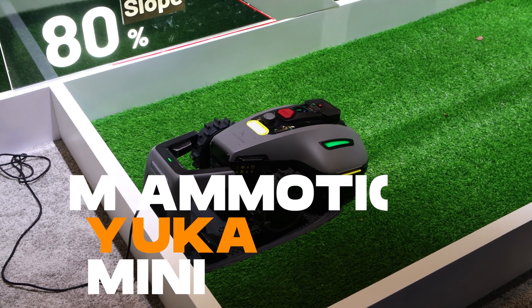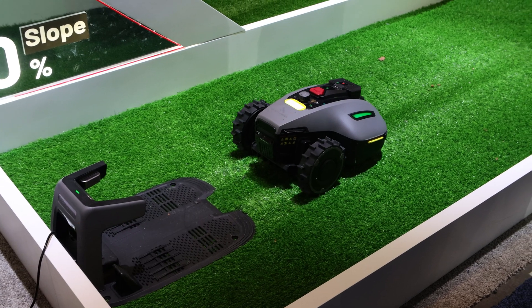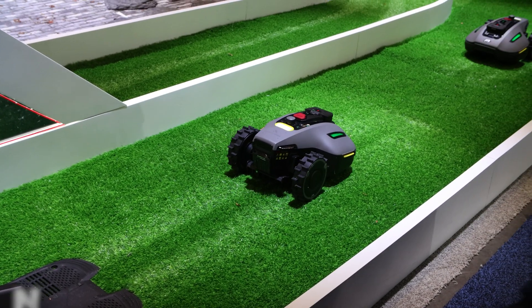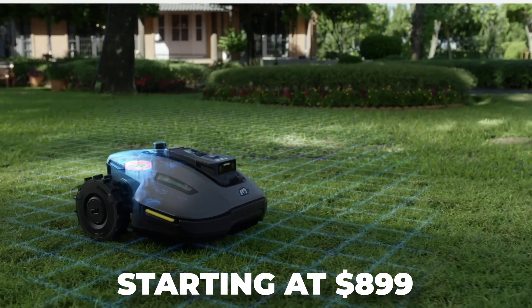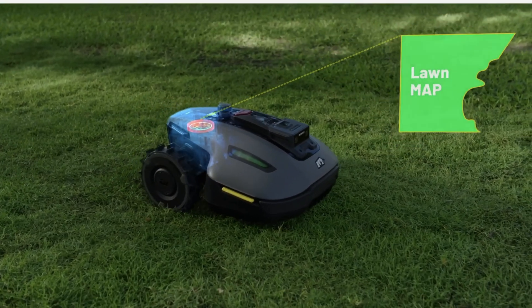The new product we have this year is the Yucca Mini series that you see over here — it's similar to the Yucca series, just at a lower price point. That one does not have a sweeper on it — you can't put a sweeper kit on it; it's too small a payload. The price point starts at $899, and it's really designed for under a quarter of an acre lot.